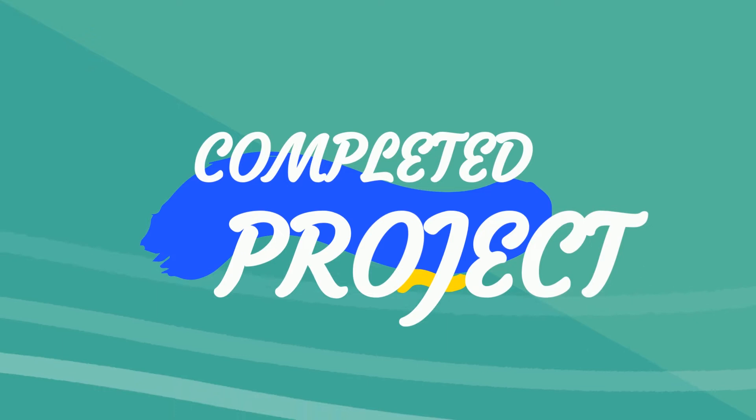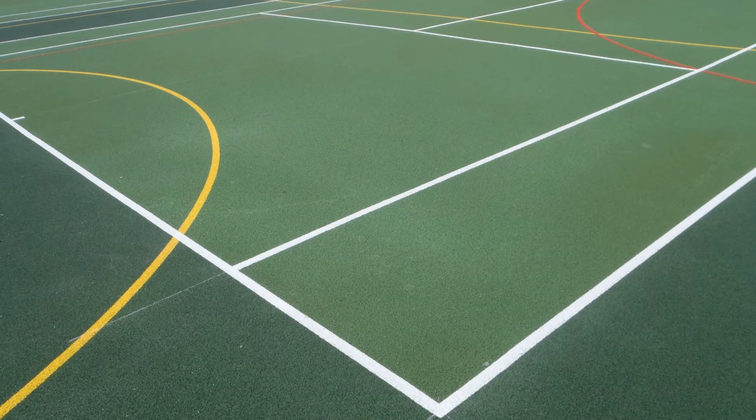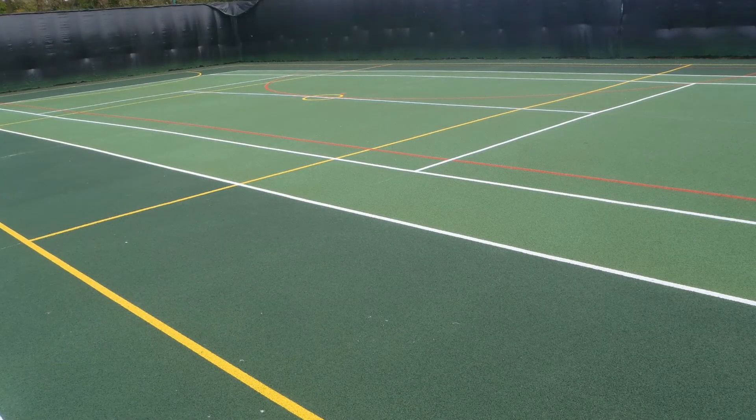Finally, for the completed project, you can see this looks absolutely fantastic — great for sports like basketball, hockey, football, etc. Because the line markings are tailored towards those sports, it makes it very clear for recreational and educational use too. We're proud to say that the client was extremely pleased with this install.